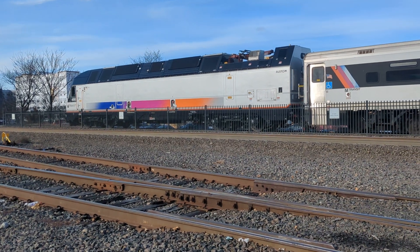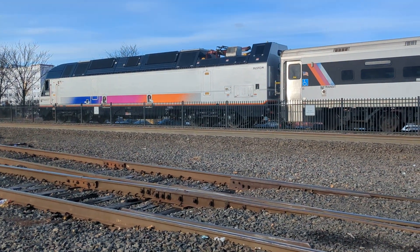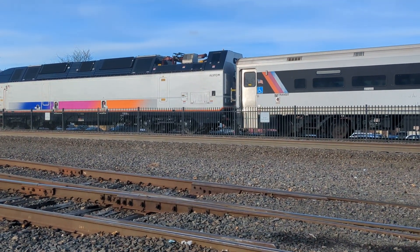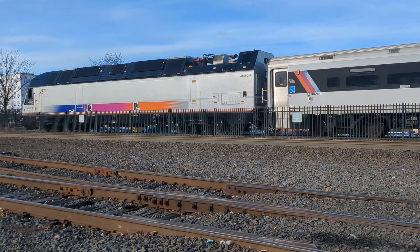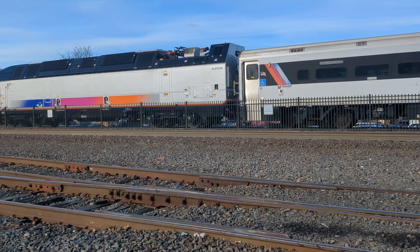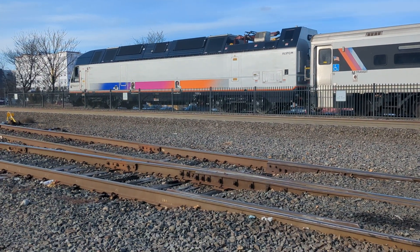These engines also replaced multi-powered units on NJ Transit. These are newer than the ALB46 — the ALB46 was built by Bombardier. Meanwhile, like I said before, these ALB45s are built by Alstom.